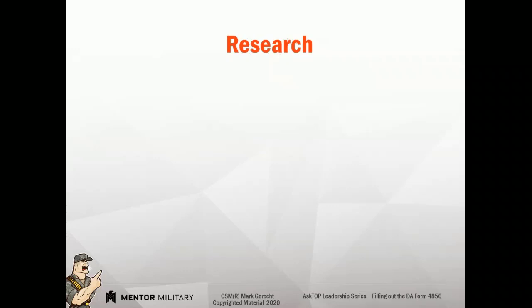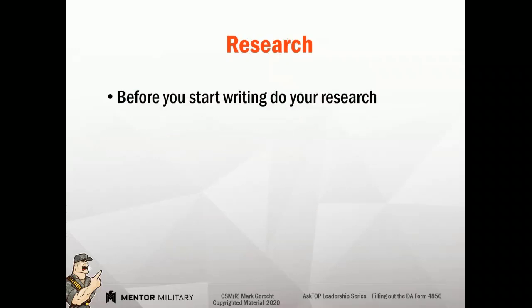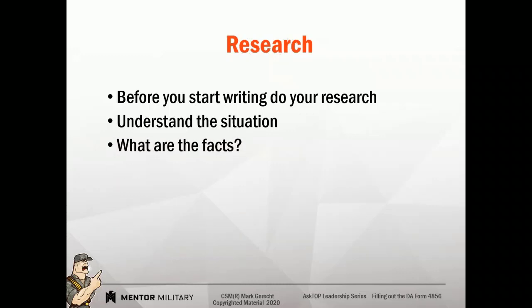Let's talk about research. Do your research before you start writing. If you don't do your research, you tend to be emotional when you start writing. Understand the situation — look at it from all sides, from 360. Gather what information you can, put down the facts, then begin to construct your counseling statement. What regulations cover this issue? Make sure you read them.